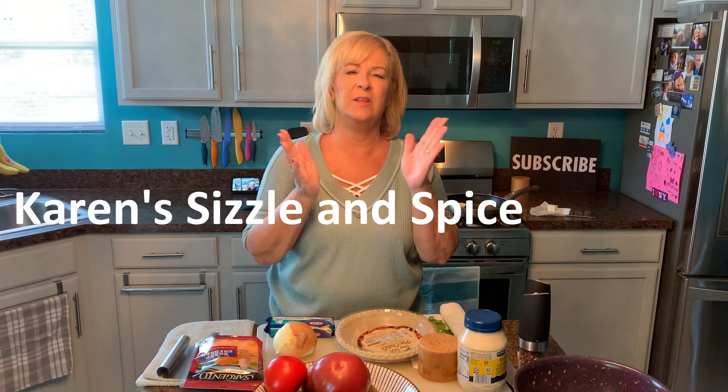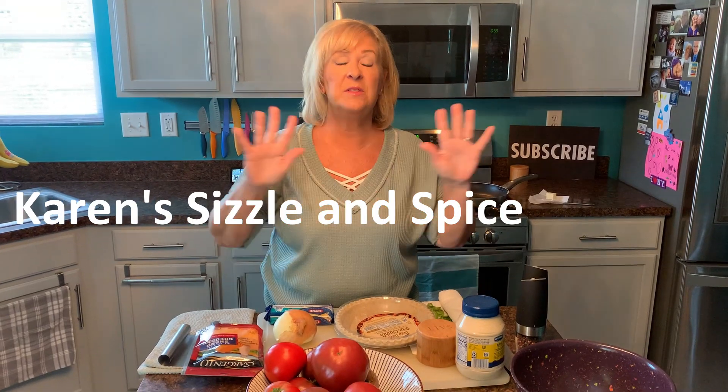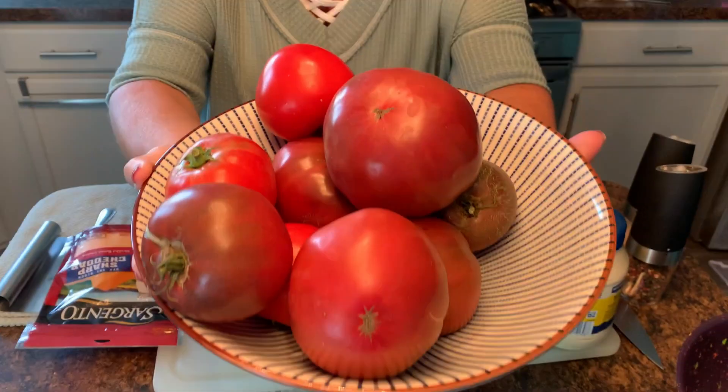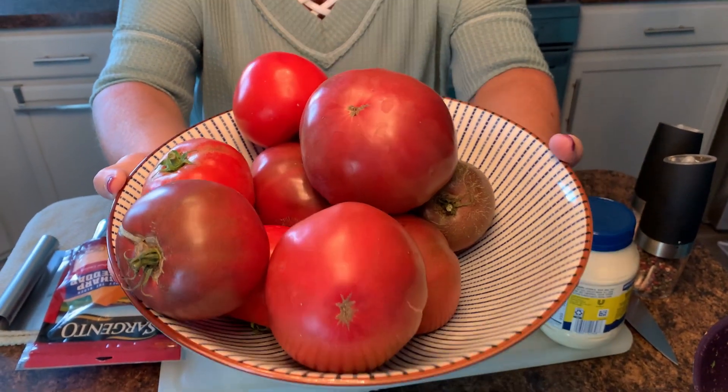Hi everybody, welcome to my kitchen. Welcome to Karen's Sizzle and Spice. It's August now and the tomatoes are abundant everywhere — whether you get them from your own garden, your farmer's market, or your regular supermarket. All different kinds of tomatoes. Would you look at these from my garden? They are incredible. So I've decided to make a tomato pie today.